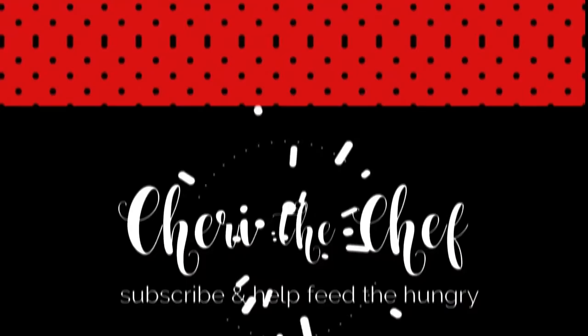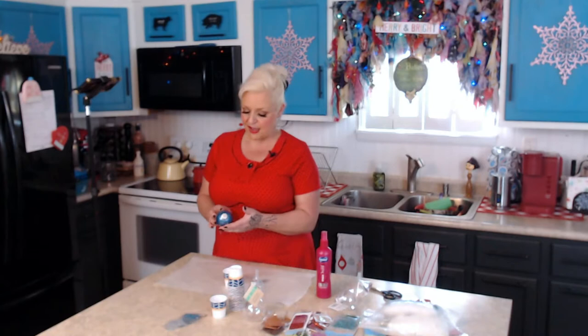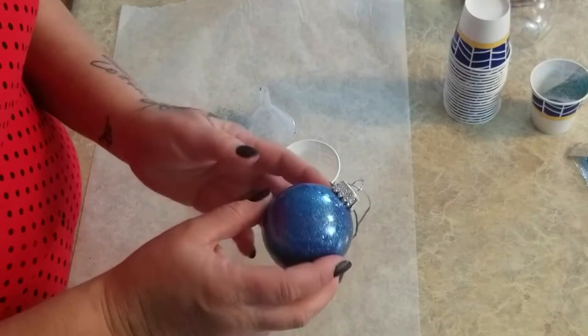Hello everyone, welcome back to my channel. I'm extra happy and excited today to share a project that it's been nearly eight years since I first saw these, and I love them just as much today, if not more. It's another fun, fabulous, yet frugal project. Take a look at these ornaments — I don't think you would guess they're plastic. They look like glass. I just love the dimension to them. They're absolutely gorgeous, and of course I love glitter, lights, all things shiny.